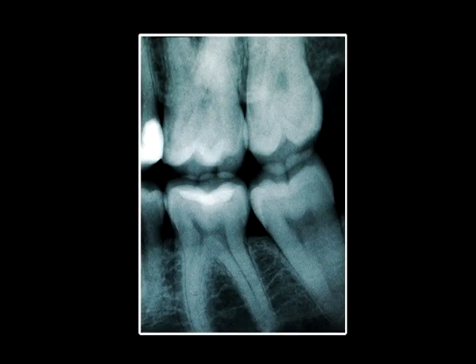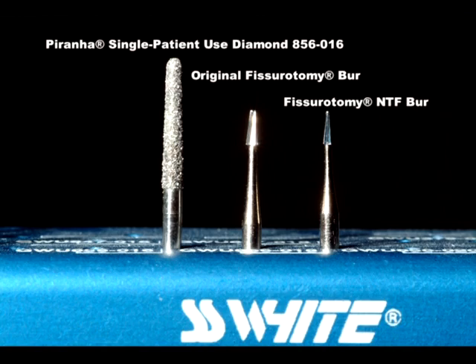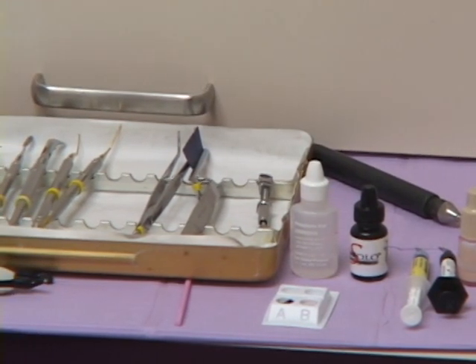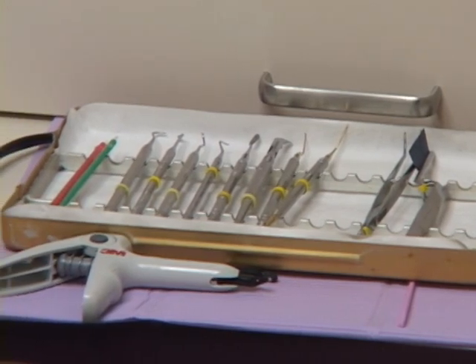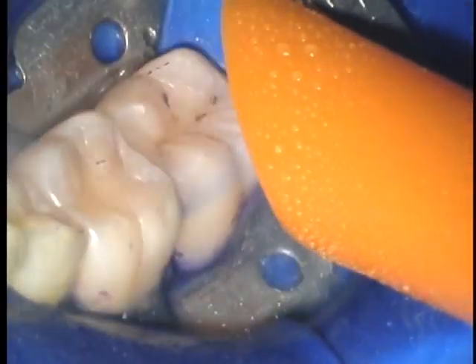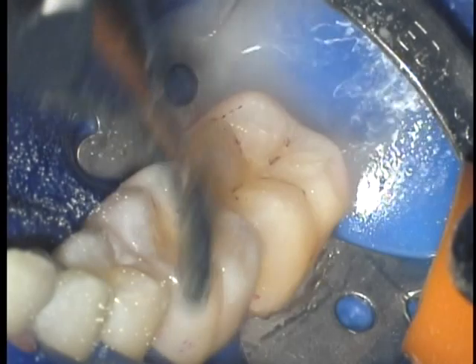As we typically see in posterior teeth like this, there is no radiographic decay present. Next, we apply disclosing solution to aid us in complete plaque removal. Even with a microscope, we find that disclosing solution is absolutely essential. Many clinicians are under the false impression that phosphoric acid alone will clean the tooth and remove bacteria — it does neither.